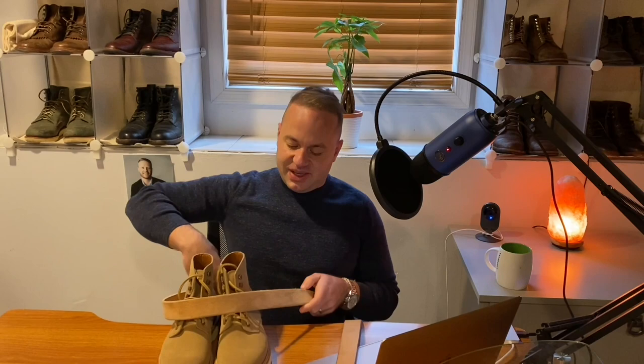I am on Instagram — follow me there to track how these boots age and patinate over time. My username is aerosurferlv. Thanks a lot for watching, and I will see y'all in my next video.